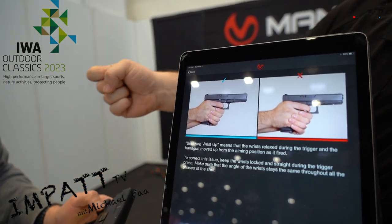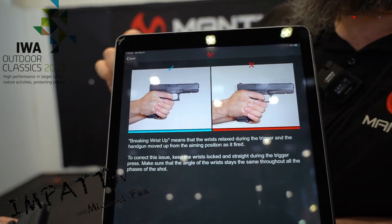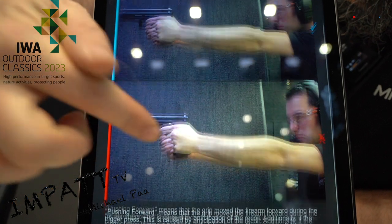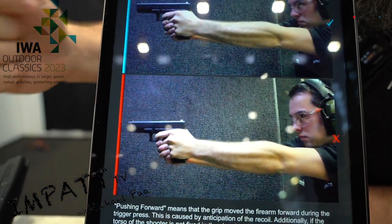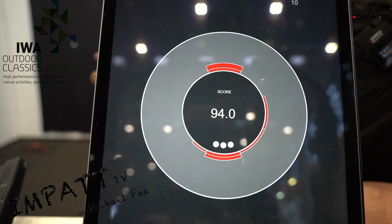On two of the shots, he slightly broke the wrist up. It was still 94 out of 100, so very good shooting, but small room for improvement. Two of the shots were slightly pushing forward. Each zone is unique — fix one thing at a time and continue training.